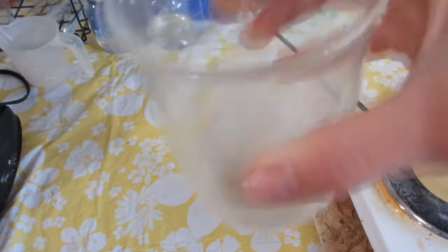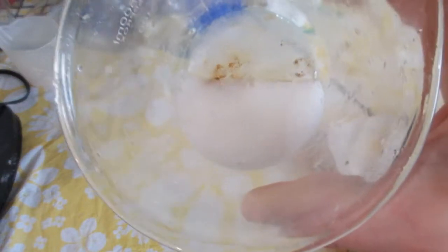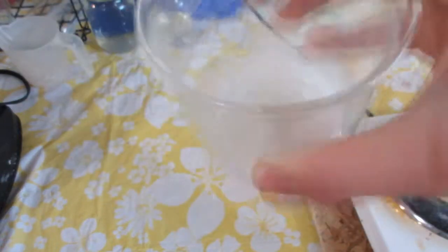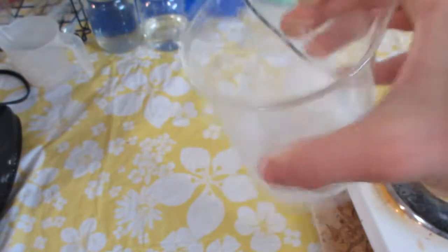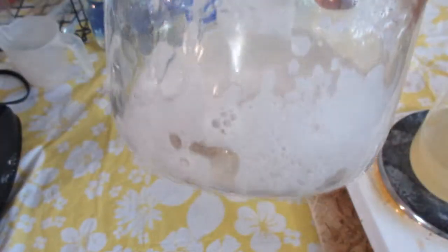I don't know for sure if the hydrogen peroxide is reacting with the magnesium chloride in some way. I'm doubtful — I'm pretty sure it's just oxidizing any impurities in the solution, but I may be wrong. I got some peroxide on my fingers, and it immediately turned them white and stung a bit. That's what I get for not wearing gloves, I guess.